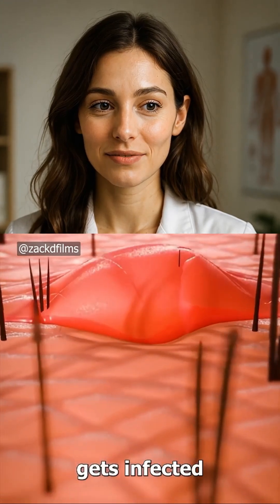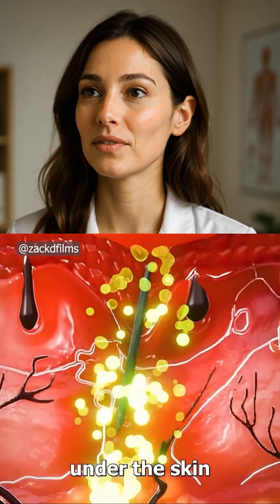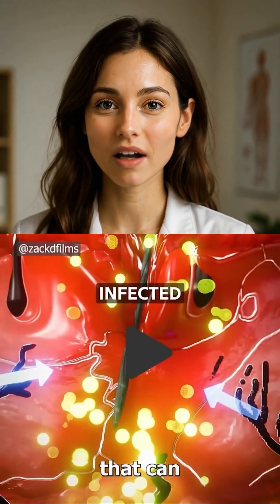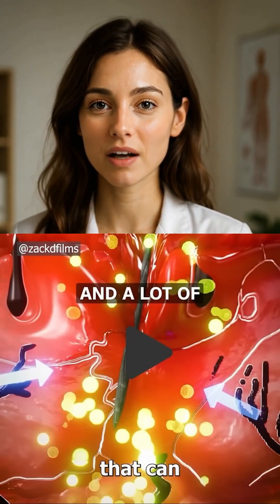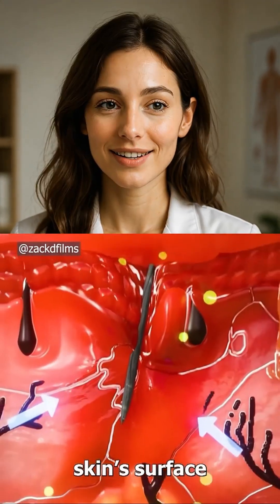If the area gets infected, it will start to swell as pus forms under the skin. This creates pressure around the splinter, and if it gets infected and causes this problem, it's going to hurt even more. You would know something's there — you have redness and a lot of pain.